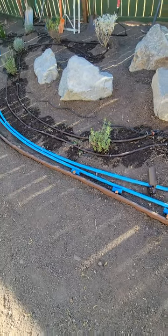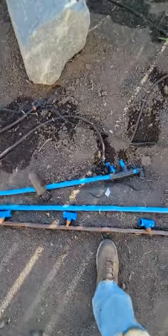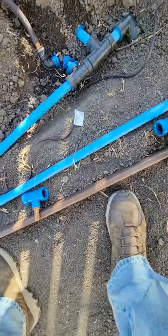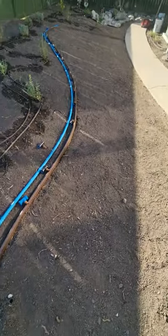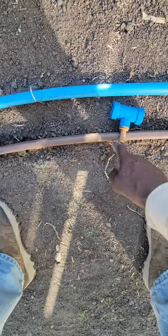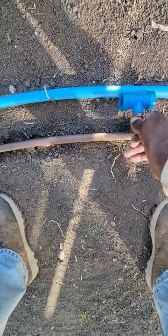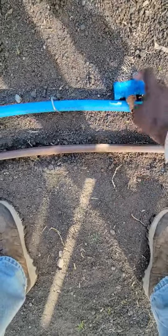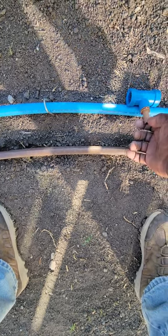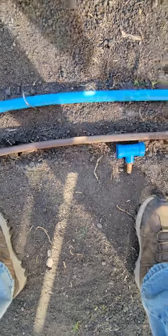We will be burying that blue pipe. There are two pipes — one of them is for the planter bed right here, and this one right here is actually the header for our subsurface drip that we'll be installing in this main yard area. So this other header is going to come over on this side of the bender board, and these tees with the male fittings here for the drip tubing are going to go just like this.